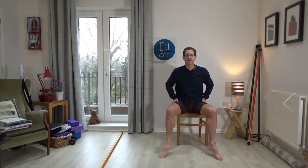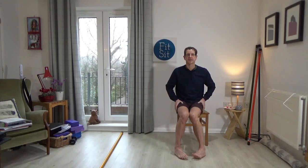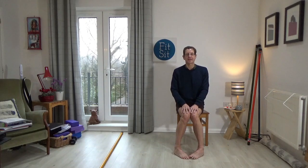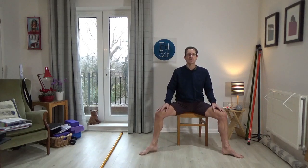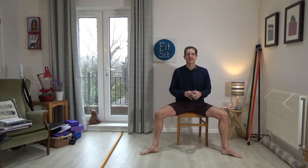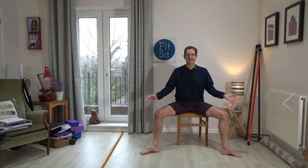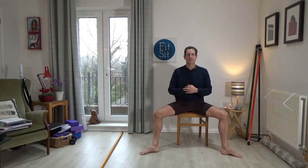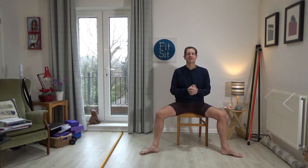Bring the feet towards each other — the heels towards each other, toes and then heels. Let's do that again, leading with the heels, the toes, the heels, the toes. Stay there and press a little more firmly into the little toe sides of the feet, release. Press into the little toe sides, release. Once more press into the little toe sides, hold for two seconds and then release. Creep the feet back towards each other, toes and heels.